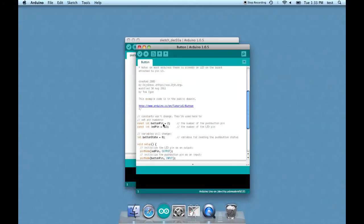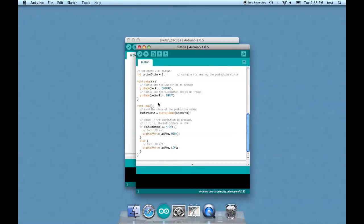The button state defaults at zero. In setup we set the LED pin as output and the button pin as input. Then in our loop we read the button pin to find out what the button state is. If the button state is HIGH — meaning it's on — we tell the LED to turn on, but if it's not, we tell the LED to turn off.